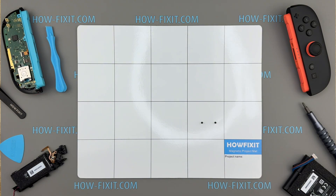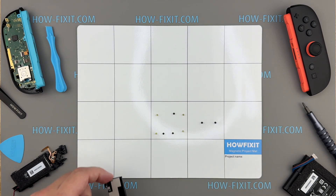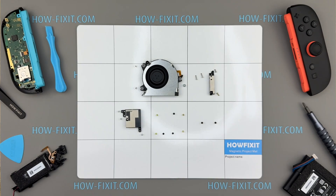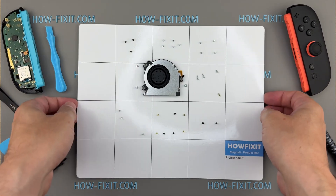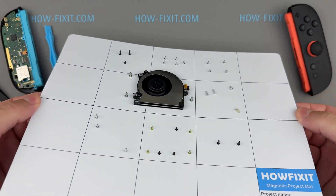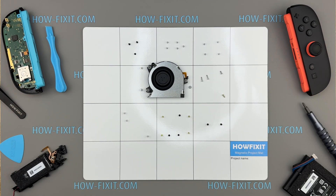Before you start disassembling the console, I highly recommend using a magnetic mat. The Nintendo Switch 2 has a lot of small screws of different sizes, and keeping track of them is really important for an easy reassembly process. A magnetic mat helps you organize the screws by sections and prevents them from getting lost, since they stay attached to the mat. It's a simple but very helpful tool when working on compact devices like the Switch 2.